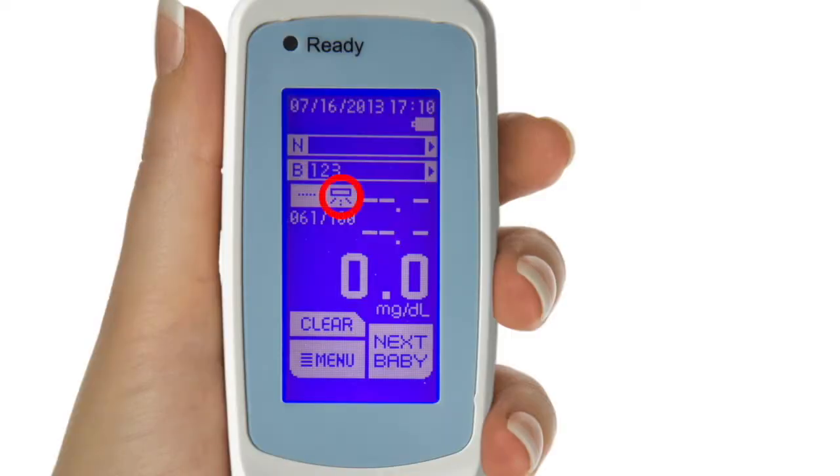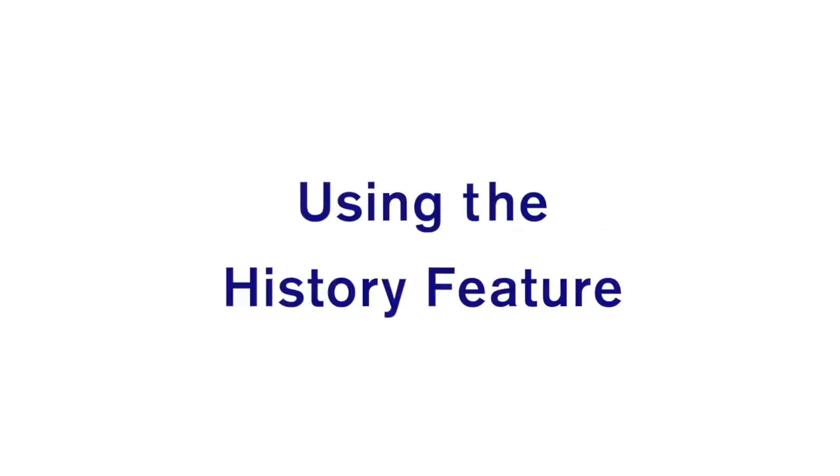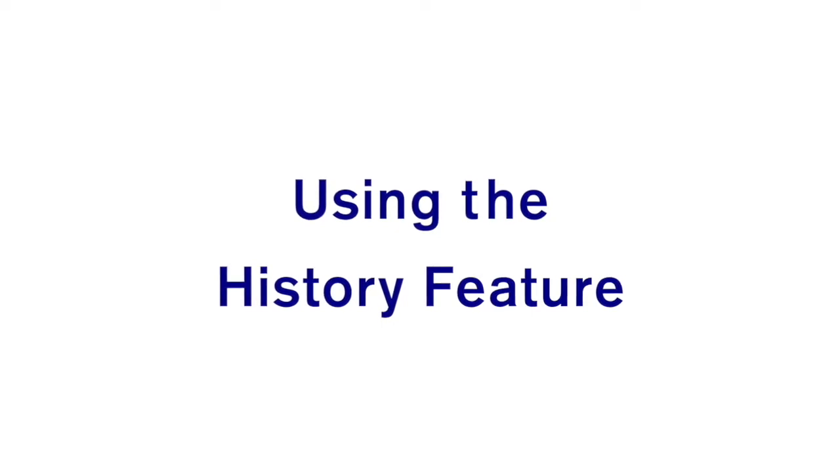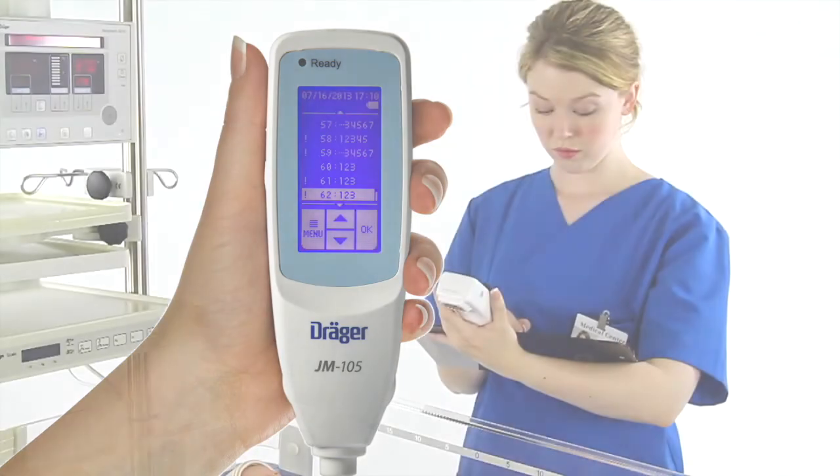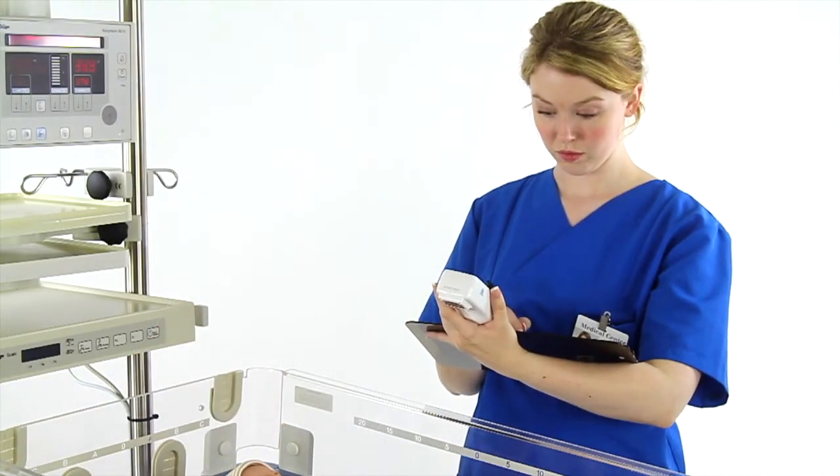The second type of flag is a phototherapy flag, which is not used at this time and is intended for future use. To retrieve saved transcutaneous bilirubin measurements while in memory only or link on modes, go to the main menu and select History. Up to 100 measurements can be stored in the history, but the history must be cleared after 100 measurements or the JM-105 will not take another measurement.